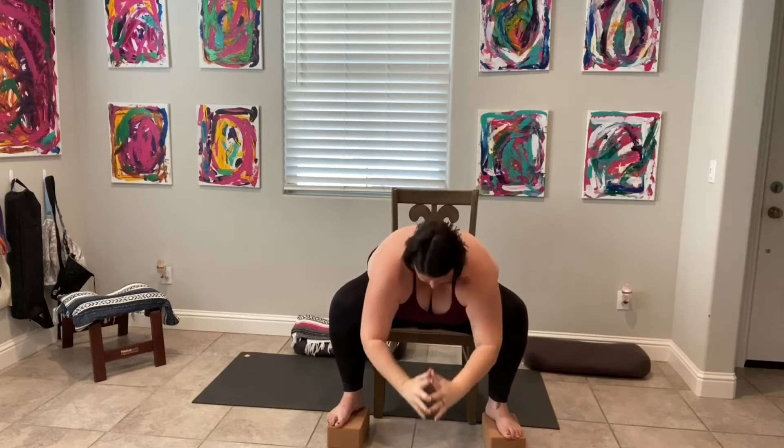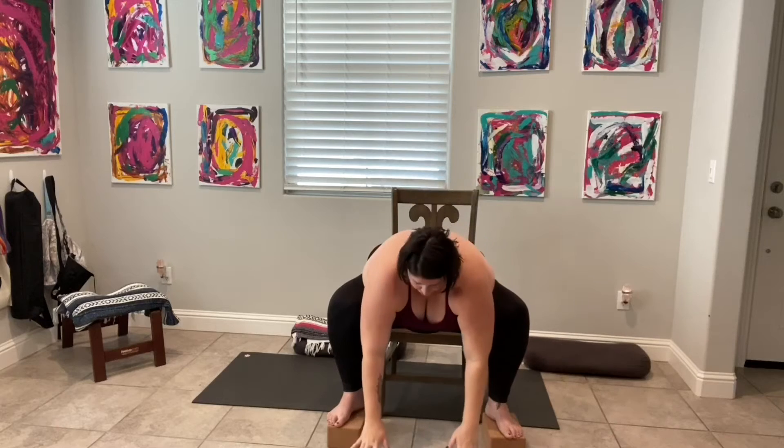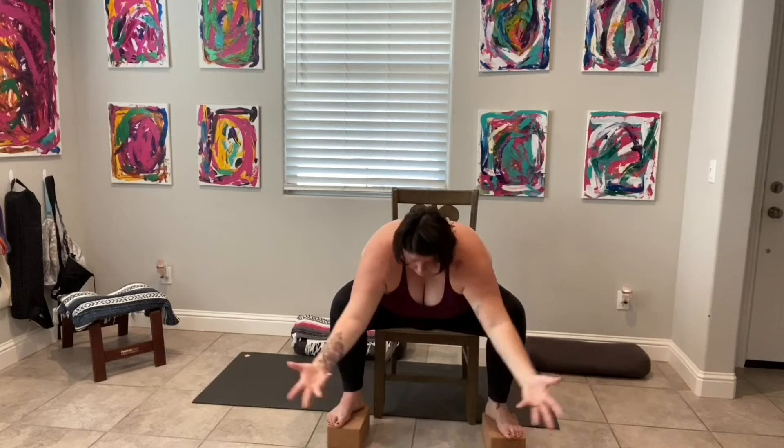Let's circle the arms again. Inhale, press our palms together and exhale, we fold. Inhale, we rise — find our half lift. Exhale, we fold. Inhale, circle the arms all the way up. Press our palms together and exhale, come back to center.